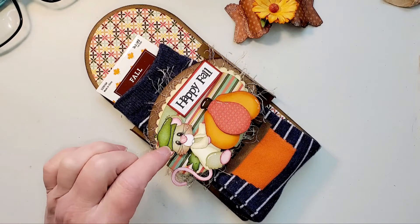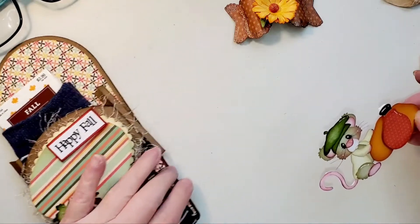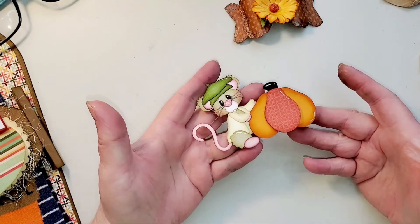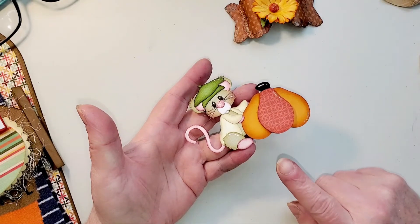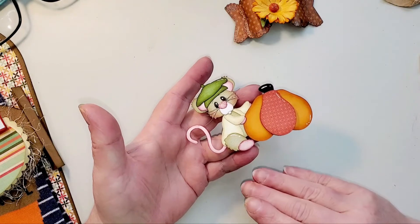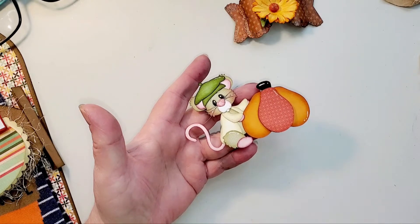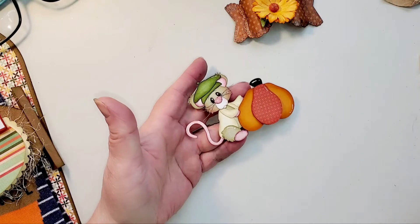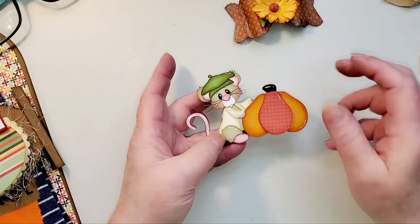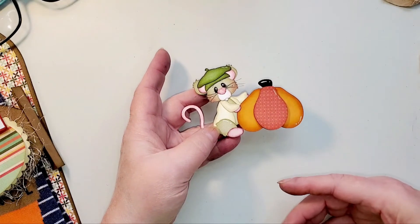The paper piece I did do is from Little Scraps of Heaven Designs — it is 'Carving Pumpkins.' I did it quite late one night and just don't always have the opportunity to do the paper pieces. I apologize. I will try to get better at that. It does take some time.